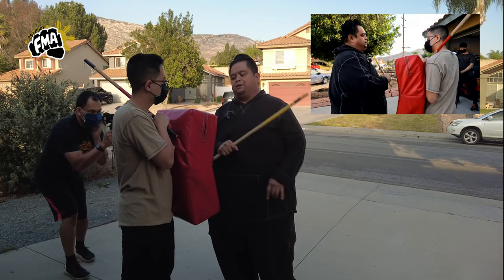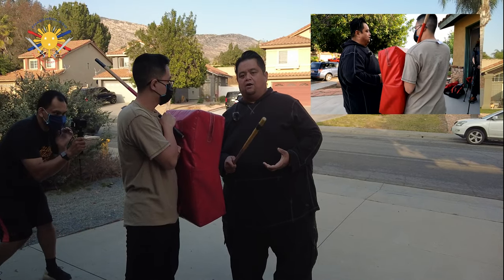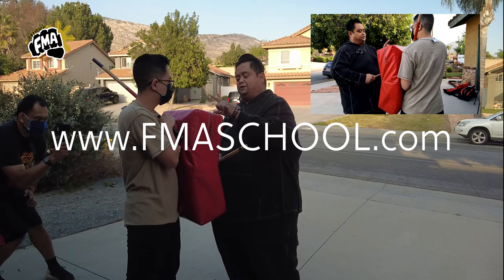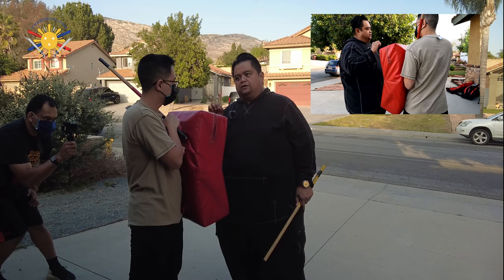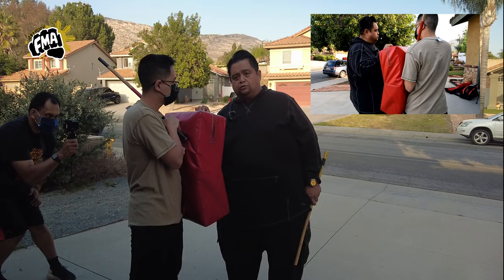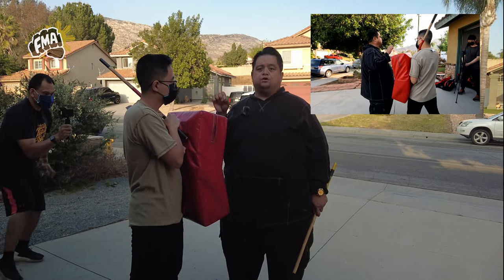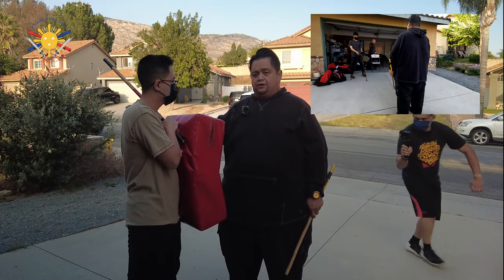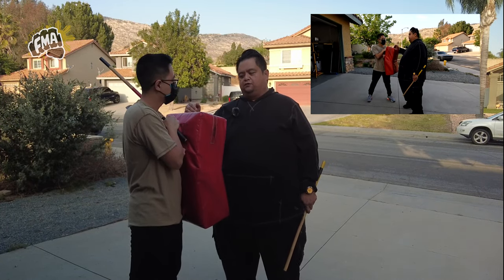In future videos we'll show how weapon training translates into empty hands. If you're not a member of FMA School yet, go ahead and sign up at www.fmaschool.com. This is the free preview video — all other preceding videos after this will be for members only. With membership you can film yourself, send me the video, and we can have a Zoom one-on-one appointment. The free videos are still very comprehensive but not complete compared to all the other videos that come after.